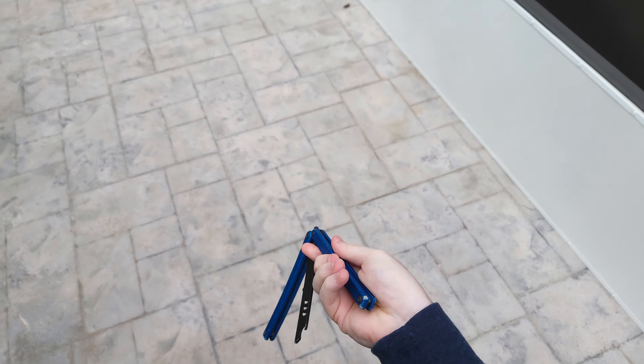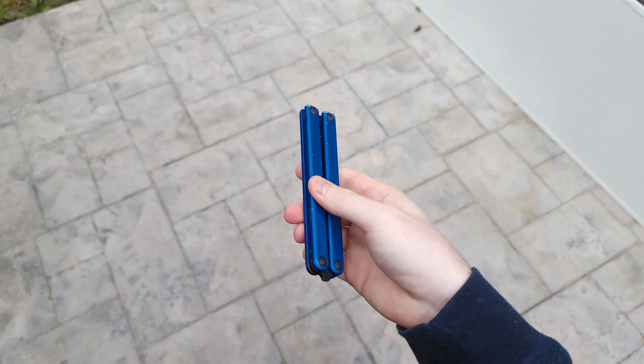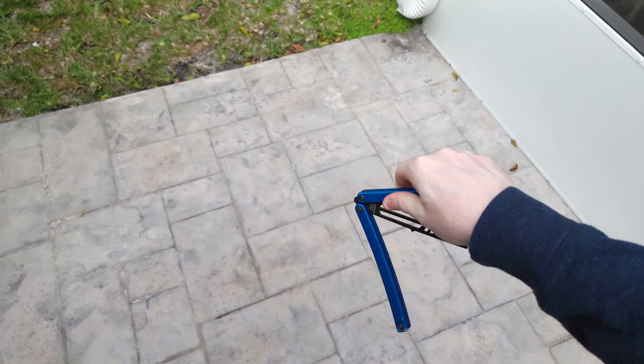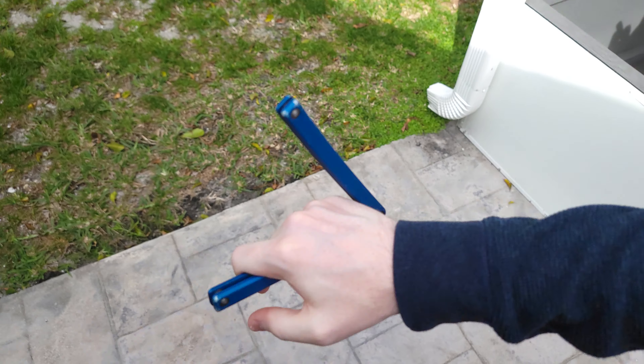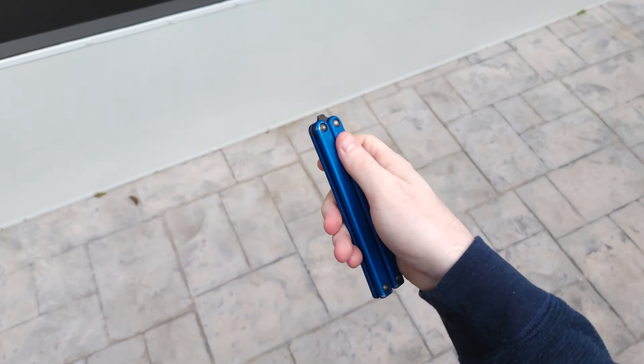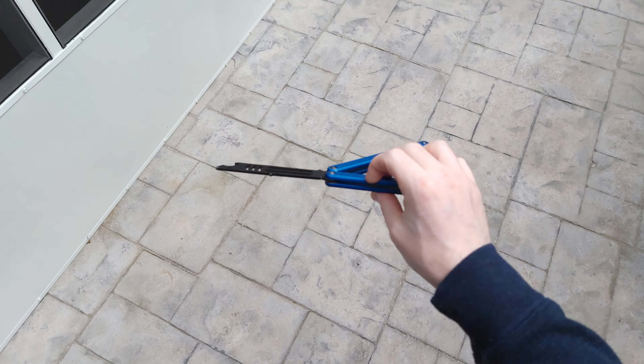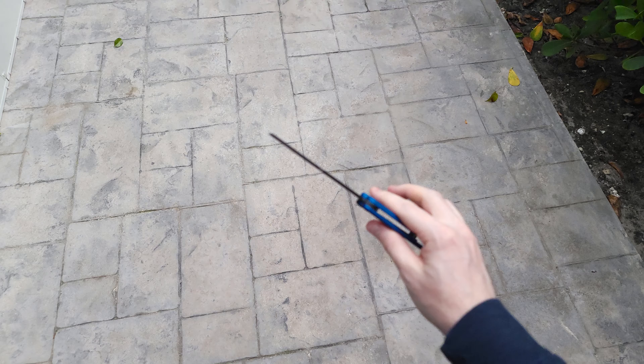So stick around and let's break this all down. First of all, the Mako V3 — the one I'm flipping now — is just so much better than the Mako V4, and regardless of all the arguments that have been brought to the table about its durability and all of that, you can push all of that to the side.